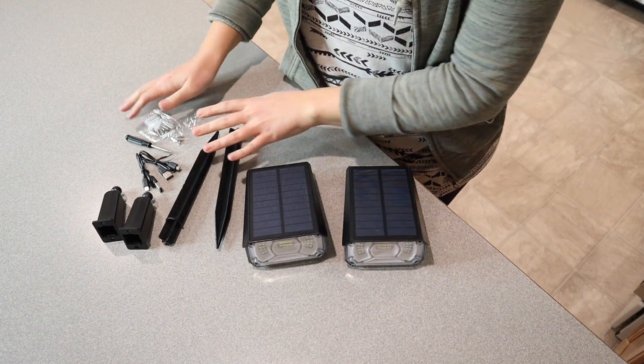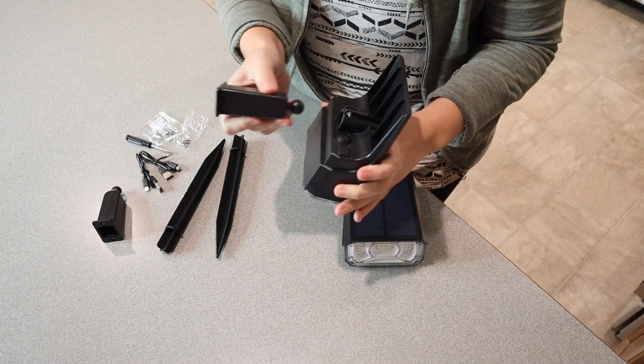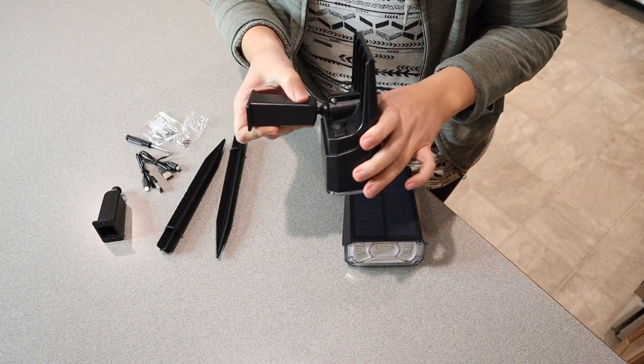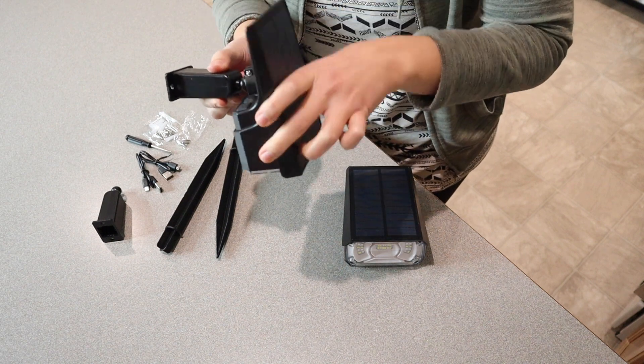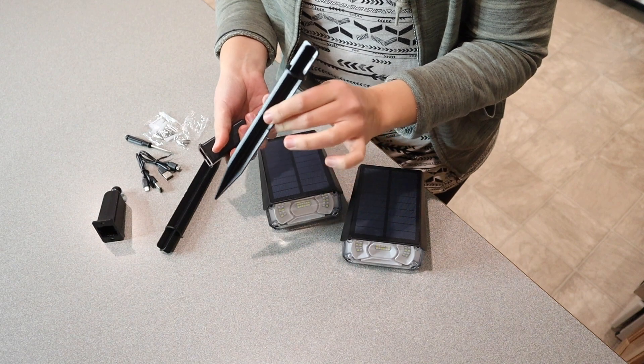All right, this is all the pieces and hardware that it comes with. It comes with everything that you need to fasten these directly onto a fence post or a wall or something like that. You just stick this piece right in here and you can directly fasten that where you need it. I am going to be actually putting them on these stakes, so I'm going to put these on the stakes real quick.